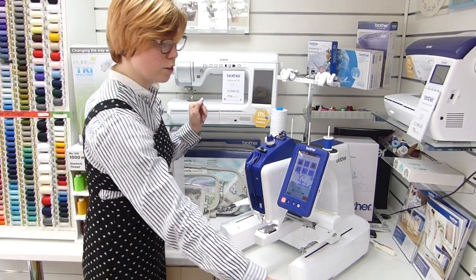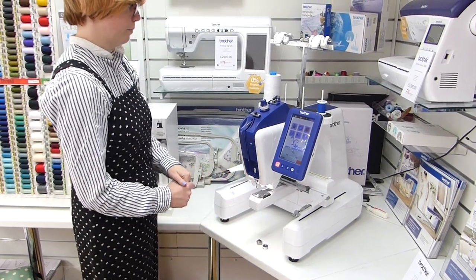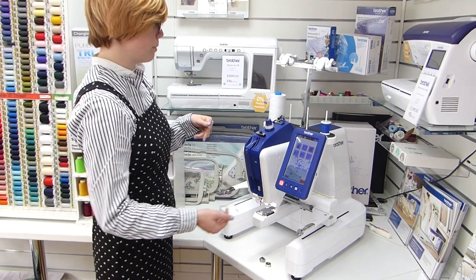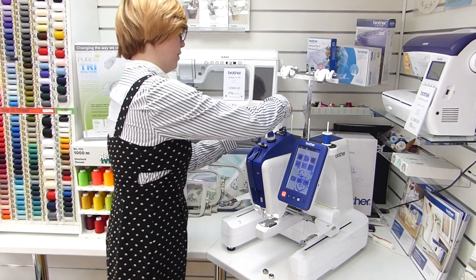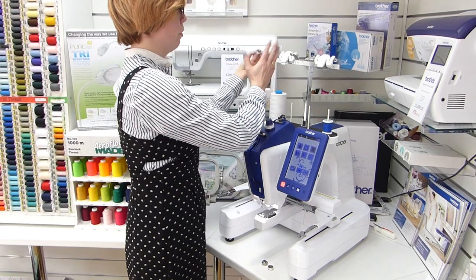It also comes with loads of different frames. We're going to look at one of the regular frames — it also comes with sleeve arm frames as well. I'll just let this finish winding because it's so quick, but you can stop it at any point. There's a little thread cutter on there, and you can just leave that bobbin thread — it's not going to cause any harm next time.